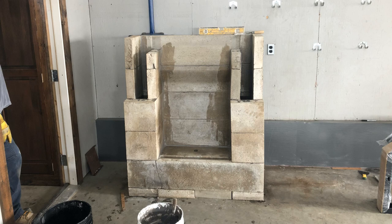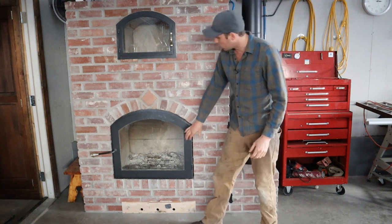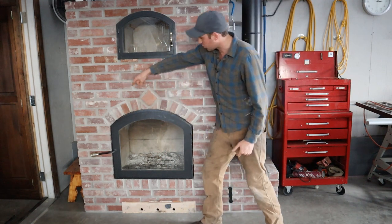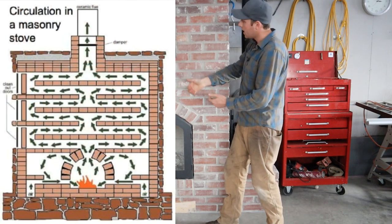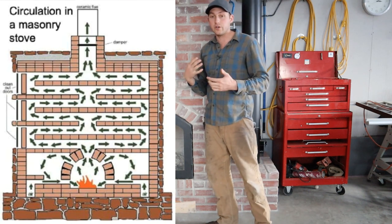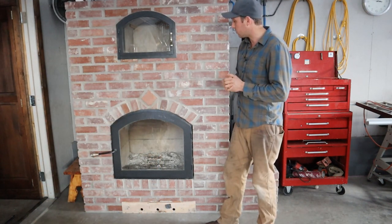There are a lot of different configurations and designs for these masonry heaters. There are other masonry heaters where the fireplace is down low and the flue gas is crisscrossing back and forth in different convoluted channels, and then leaves out the top of the stove. That's kind of your standard Russian oven design.